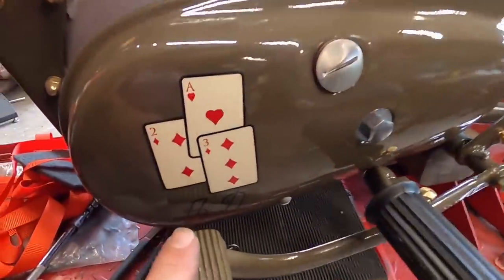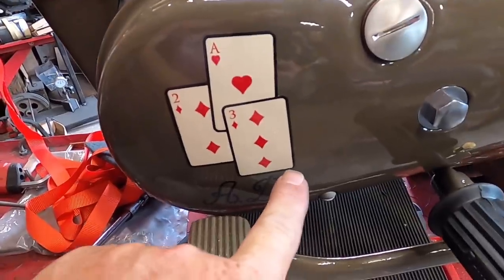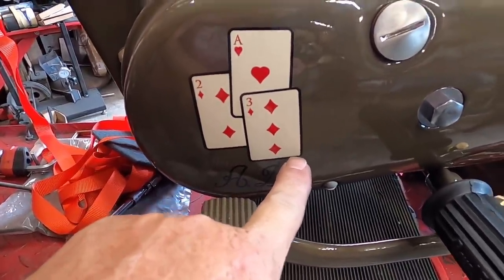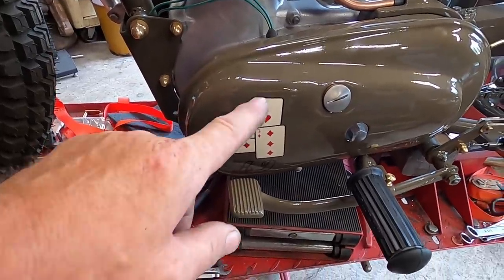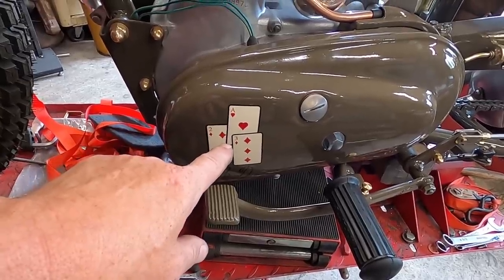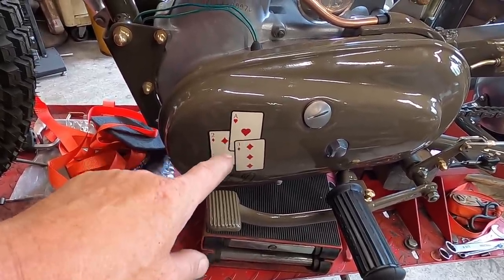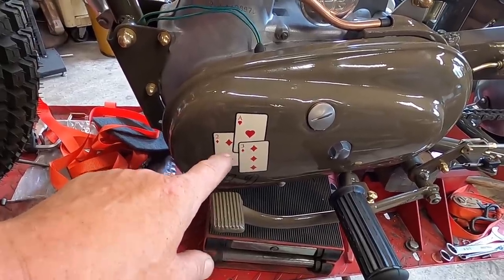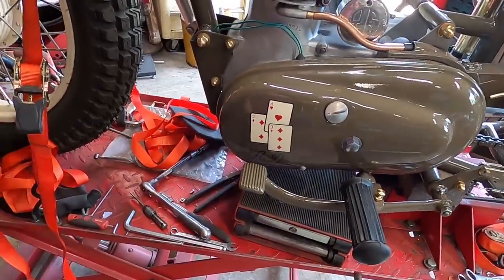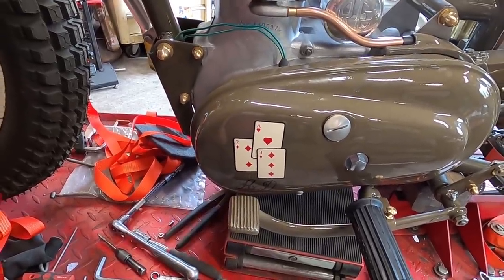A few people mentioned about the playing cards - I think what they're trying to say it should have three down here. But this was taken off a photo of Dan's grandad who had this painted on his bike jacket, so all we've done is do exactly the same as what was on his jacket - we didn't want to change it. So if it's not as the cards should be, that's the reason - it's exactly as it was on Dan's grandad's jacket.